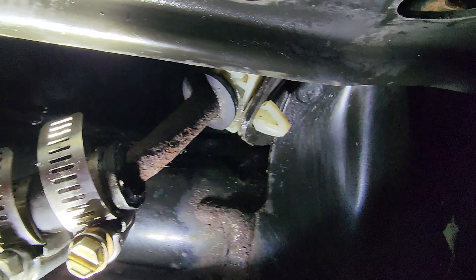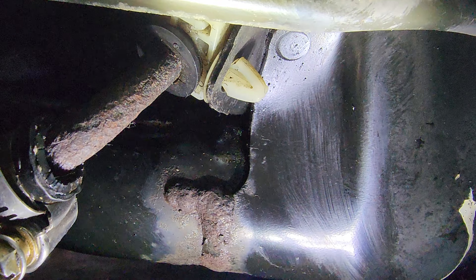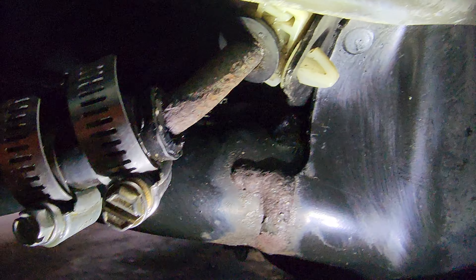So no guarantee that's gonna work. I hope it does. Eventually I'll have to replace that whole tube, but it goes back.